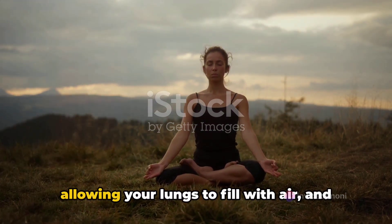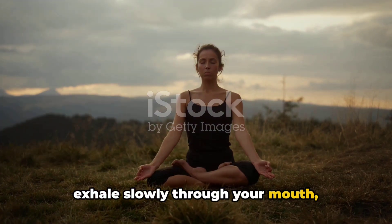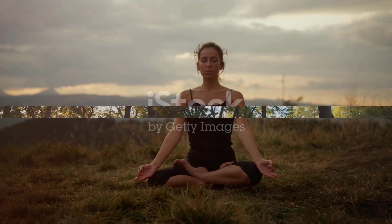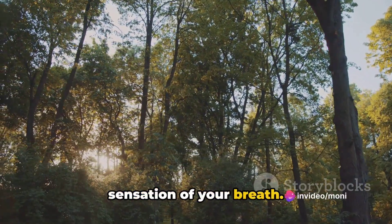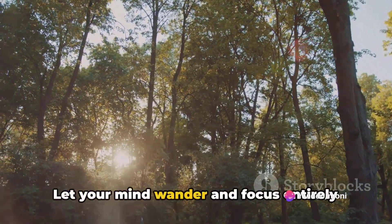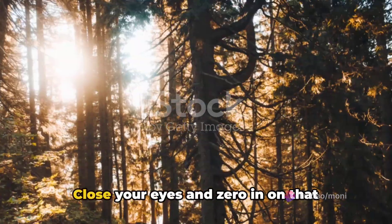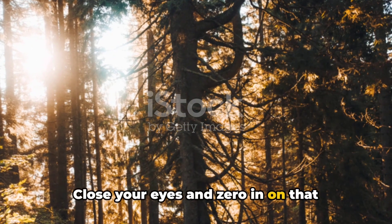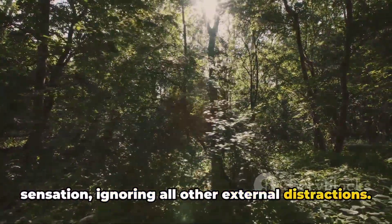Take a deep breath in through your nose, allowing your lungs to fill with air, and exhale slowly through your mouth, releasing any tension. Now bring your awareness to the sensation of your breath. Let your mind focus entirely on the simple act of respiration. Close your eyes and zero in on that sensation, ignoring all other external distractions.